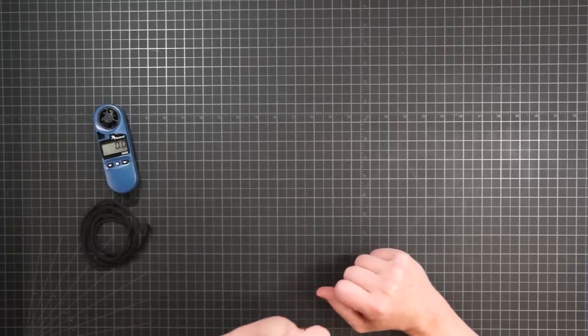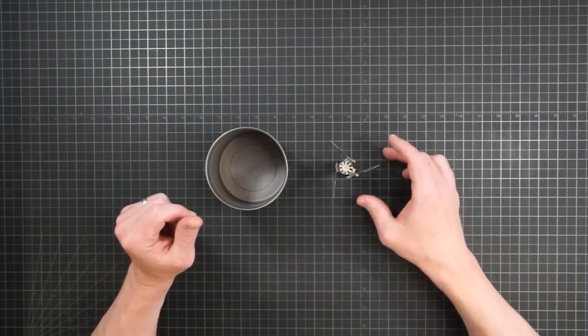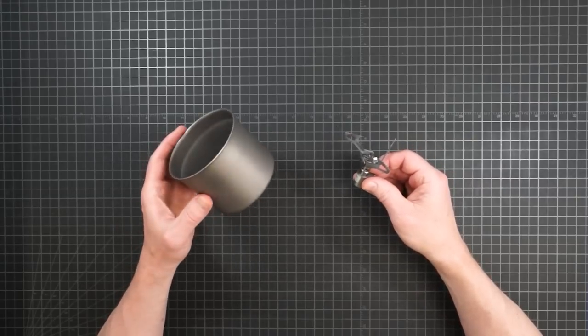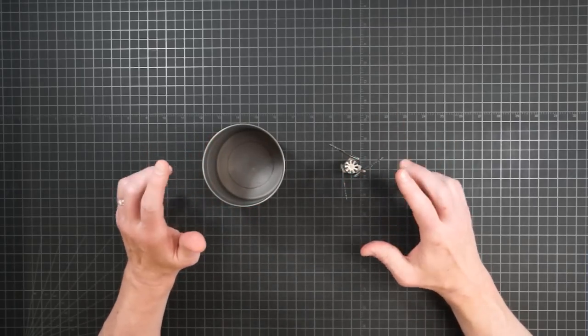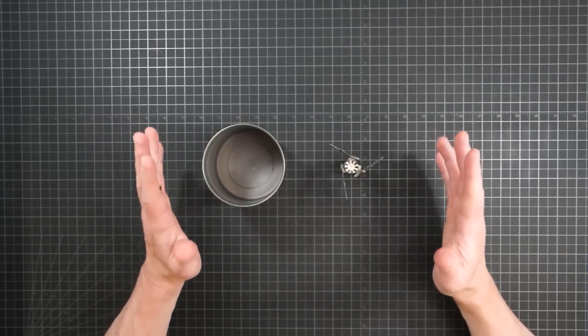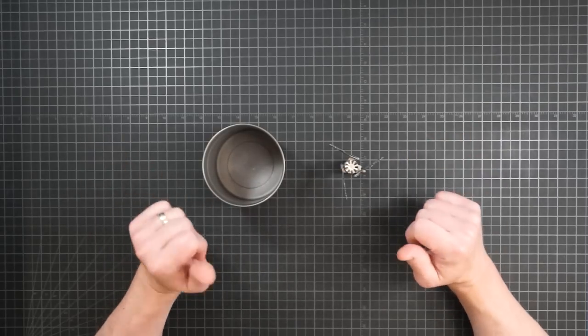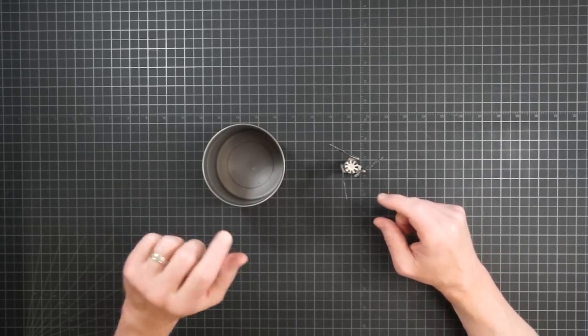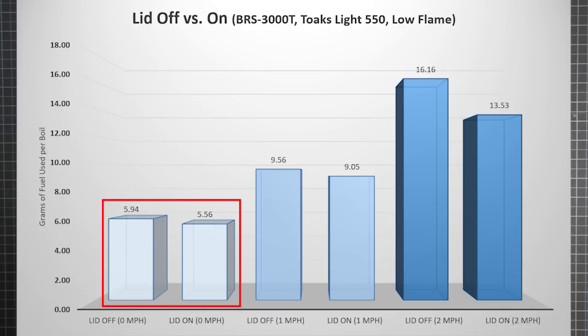These things mean the margin of error here might be a little higher than previously. And with all that said, let's get to some results. I started with the classic ultralight combination of the BRS 3000T stove and the Toks Light 550 pot. If you're trying to keep your cook kit as light as possible, you won't want to carry any extra weight that isn't justified by its performance. So how does this compact little system handle a bit of breeze? I checked it both with and without a lid.